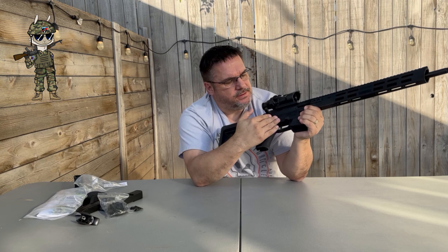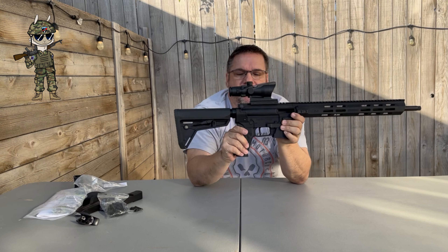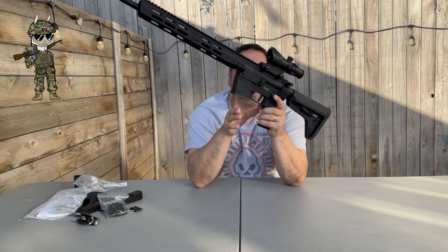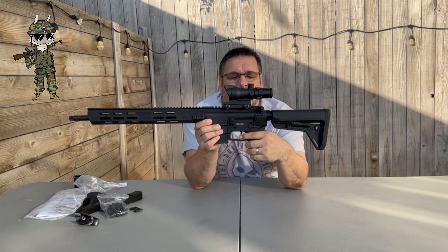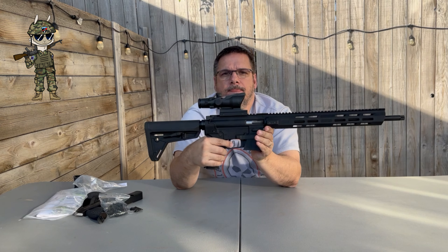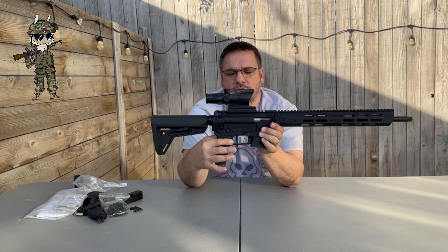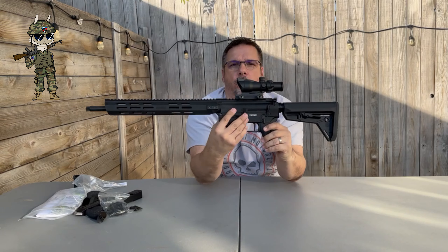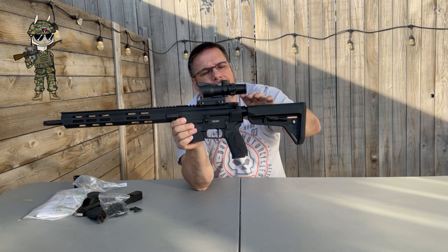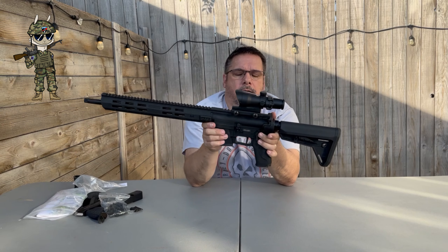Moving forward is your Smith & Wesson grip — this is the grip they put on all their M&Ps, so you can swap this out. The safety is your AR-15 safety; it is not ambidextrous, but you can swap that out. The trigger is a mil-spec trigger, but it is a flat-face trigger — a little bit of creep, and then bang. The reset is not bad at all. I've seen people report two and a half to about three and a half pound trigger pull. The bolt release is your AR-15 standard bolt release. The charging handle is a mil-spec charging handle — it is kind of wide, but if you don't like that, you can swap it out for any AR-15 charging handle you want.